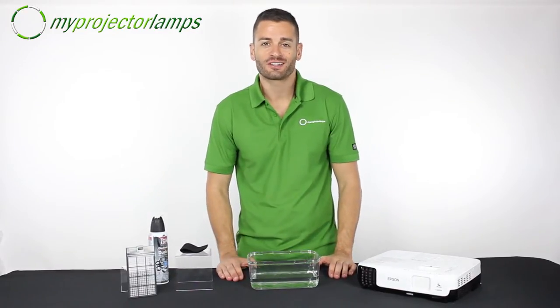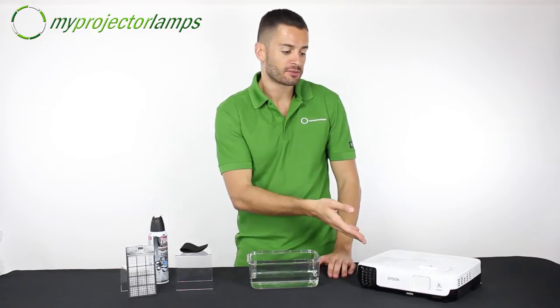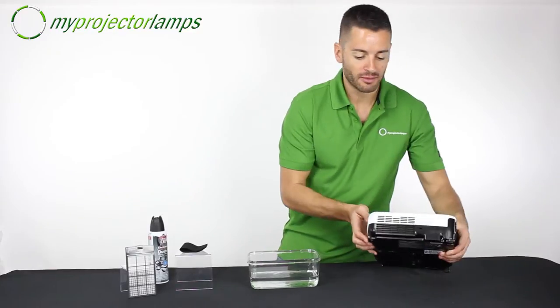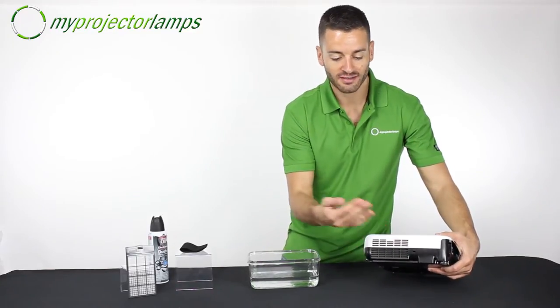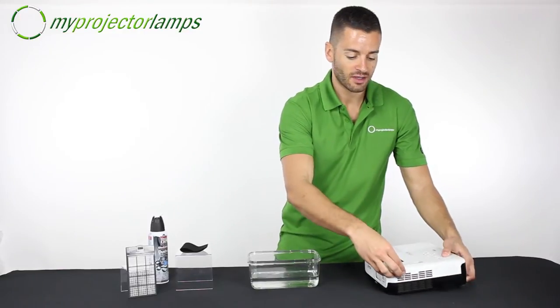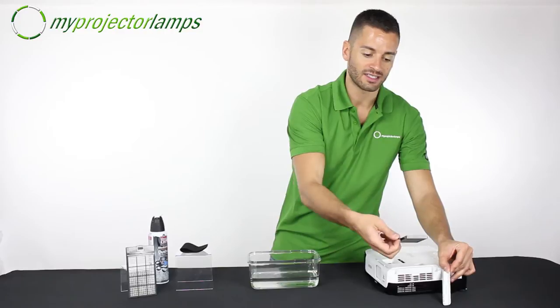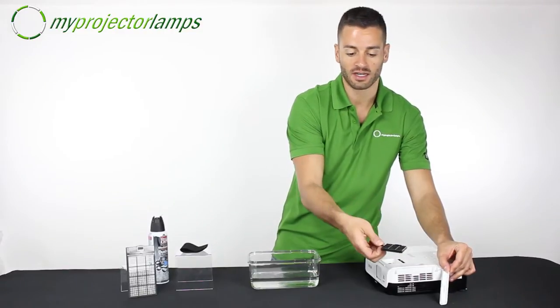Did you know your projector has a filter? It's true — all projectors have filters. In this projector right here, a common place to check would be near the vent. That's where the air is circulating through the projector and where dust will start to collect. In this case, you just slide it up and there's a handle that you pull out — easy. There were no screws involved; it's just a matter of sliding it out.